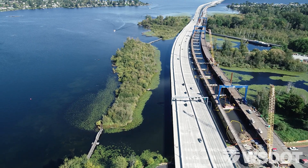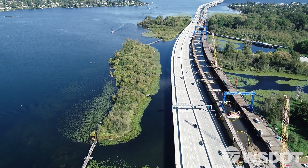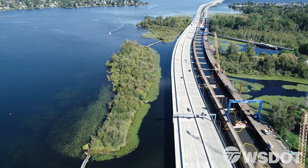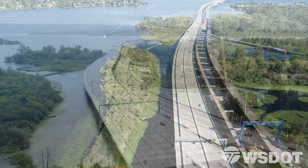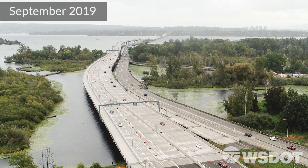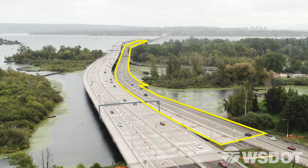Just east of Husky Stadium in Seattle's Montlake neighborhood, work is underway on the next piece of the 520 project. Before construction started, a big obstacle stood in the way: a mile-long section of the old 520 bridge.